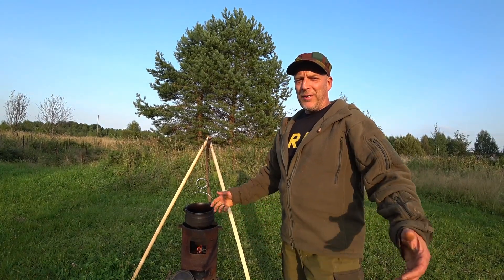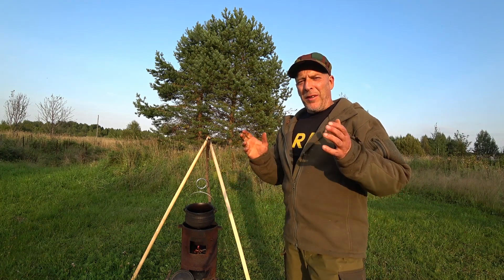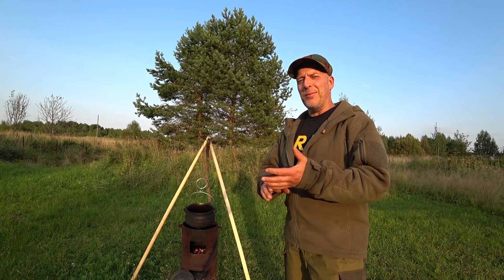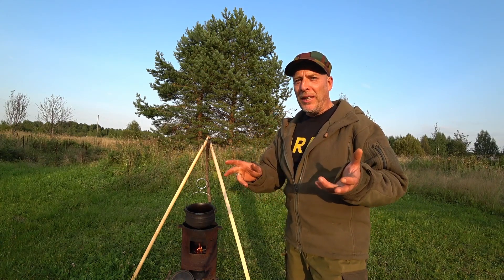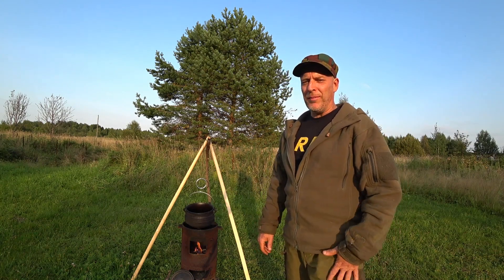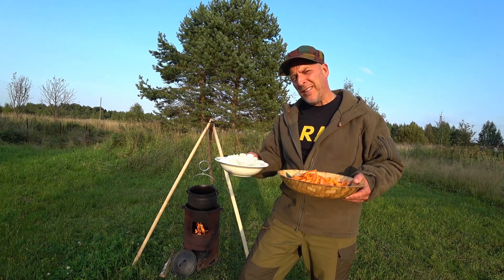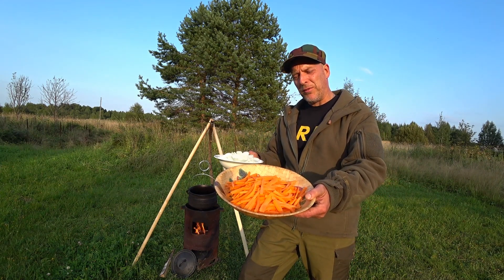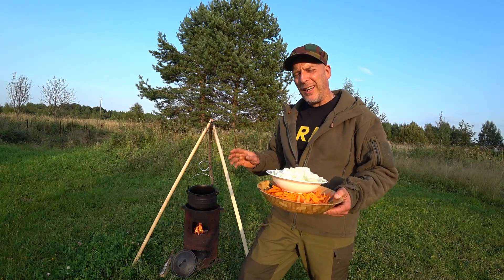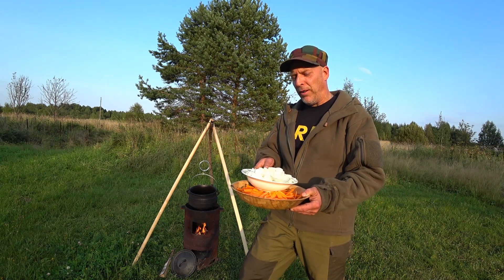Plov is not a specific Russian dish but it's very popular in Russia, and I know it's popular in many other countries. We are gonna make the northern Survival Russia version where we're gonna use sausage, pork, and also moose. Moose meat is super awesome. We're gonna start by frying some onions, then the meat, then add carrots in strips — lots of carrots, not so much onion.